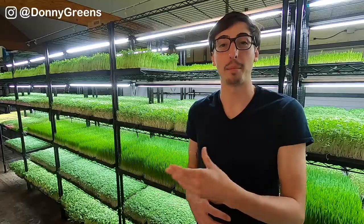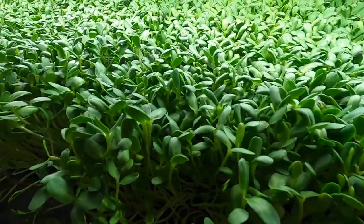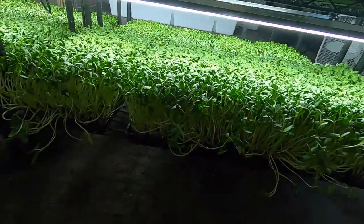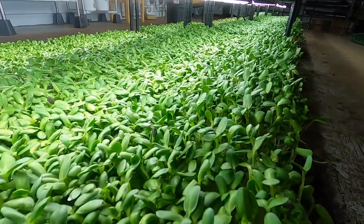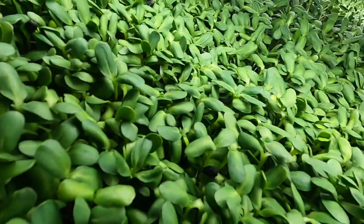On the sixth or seventh day that my sunflower microgreens trays are under lights, they're ready for harvest. You should have a similar situation, but this will be determined by the nuances of your grow room and your seeds. At the time I'm shooting this video, I've been averaging a yield of about 23 ounces per tray for my sunflower microgreens.